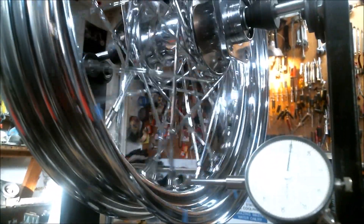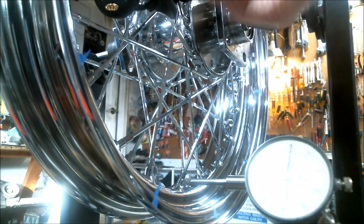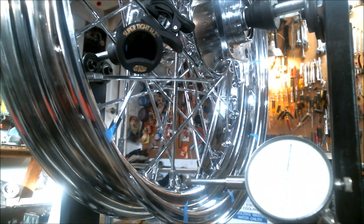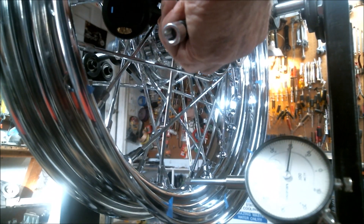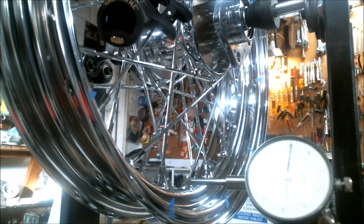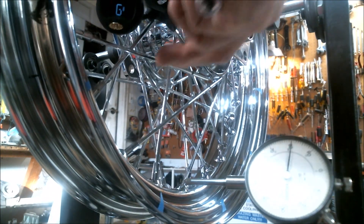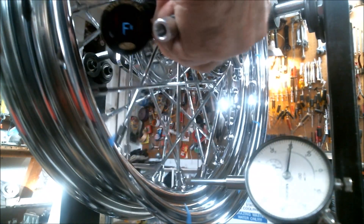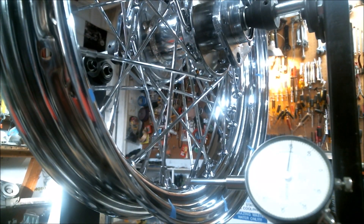Now here's something kind of interesting — everybody always talks about the fact that spokes sing. So I got my guitar tuner out. That shows it's in the key of G. Here we're getting a harmonic — I think F-sharp, pretty close. G-sharp about that. I just thought that was kind of interesting.